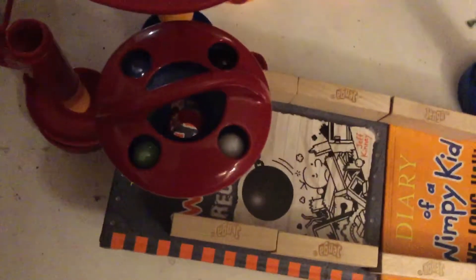Hello again everybody, this is Aiden Chong back with another video. Today's video is going to be a quick marble race — Quick Marble Race 1.